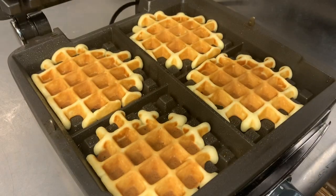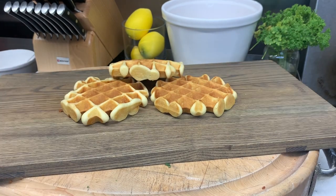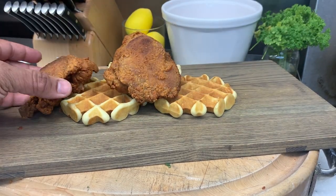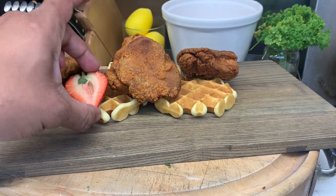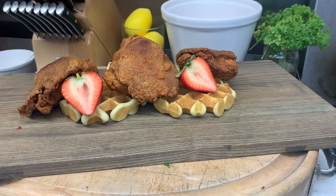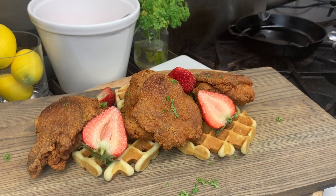Back to our waffles — oh, look how beautiful. Let's cut up some fresh fruit for garnish. Now let's plate this all up. Let's lay some waffles in the center, add our big piece of chicken in the middle, one more piece on the left side and another piece on the right. Now let's add our strawberries — oh yeah, it's coming together. Let's sprinkle some chopped parsley to give this dish some color.